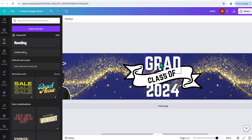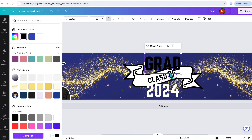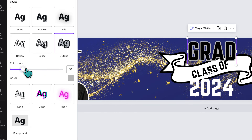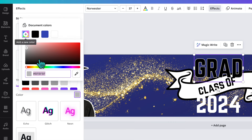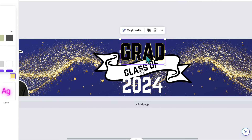Now let's adjust the color of the other text. I'll click on 'Grad,' make it black, and add an outline to make it pop. Under Effects, I'll click Outline and adjust the thickness — I'll bring it from 50 down to 24. Then I'll change the outline color to gold to match the gold sparkles. I'll click the plus color box, use the eyedropper tool, and pick one of the gold colors from the glitter flecks on the canvas.